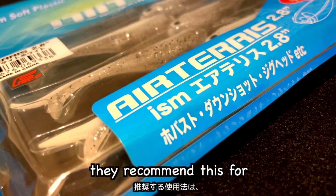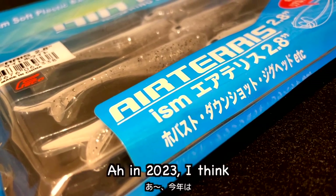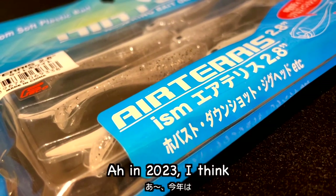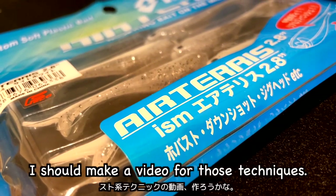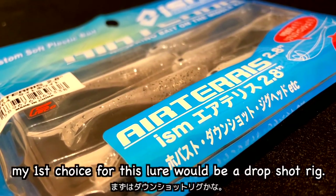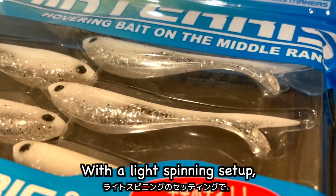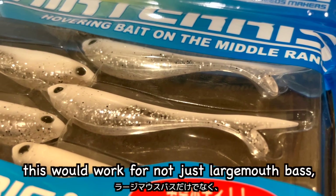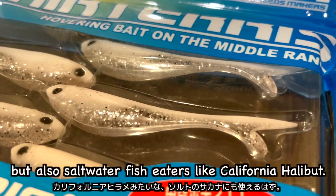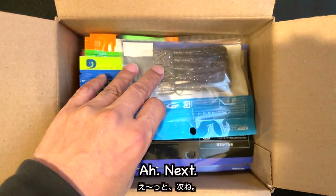they recommend this for mid-throwing and hover-throwing techniques. In 2023, I think I should make a video for those techniques. Anyway, my first choice for this lure would be a drop shot rig. With a light spinning setup, I guess this would work for not just largemouth bass, but also saltwater fish. Like California halibut.